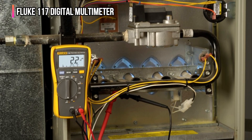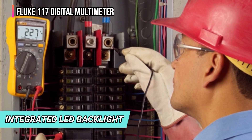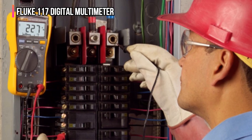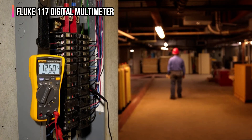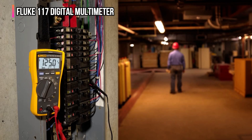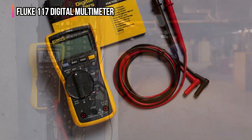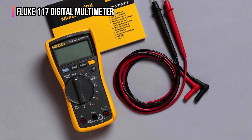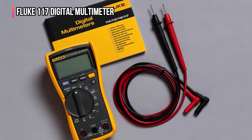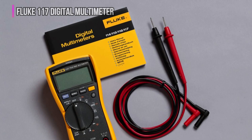Another feature that comes in handy is the integrated LED backlight. With a turn of a dial, you're able to get accurate measurements for resistance, continuity, frequency, capacitance, and min-max average. The device also offers automatic selection of AC or DC voltage depending on what's detected. A hardshell case and magnetic meter hanger are among the optional accessories available. This is the most expensive multimeter featured in this buyer's guide, but for an electrician who uses a multimeter every day, it's worth every penny.